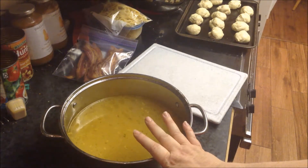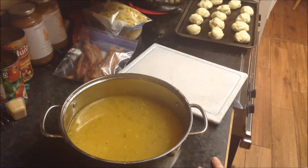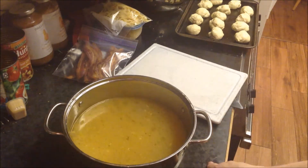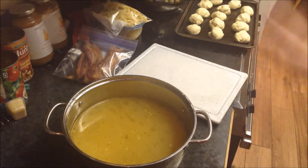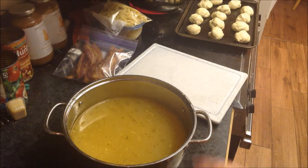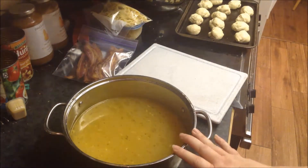You can adjust the salt on this as you'd like — I did not add any salt when I cooked it; I'll do that when I'm cooking. I'm going to let this cool and then put it in some containers. And that's how to make bone broth.